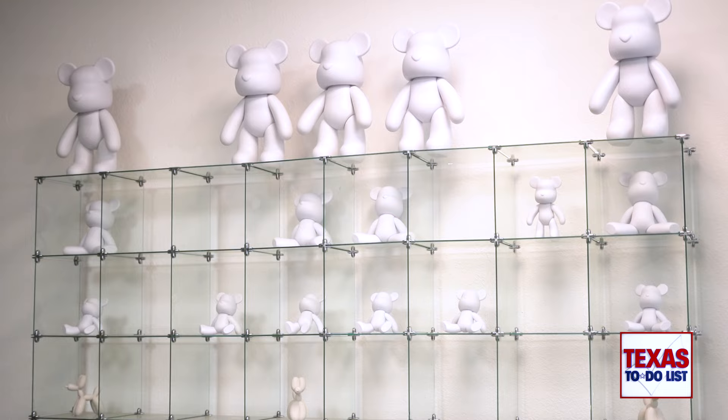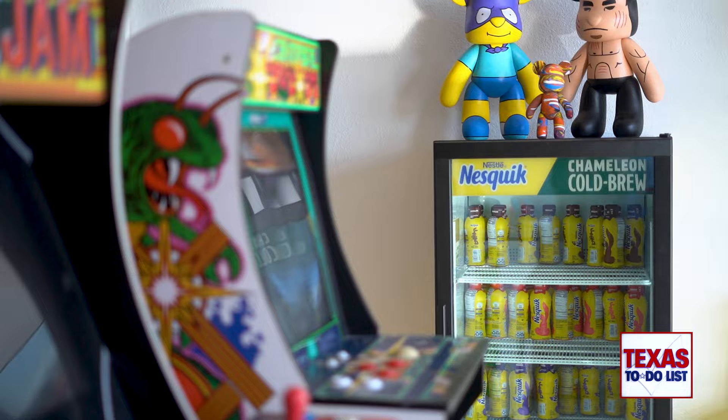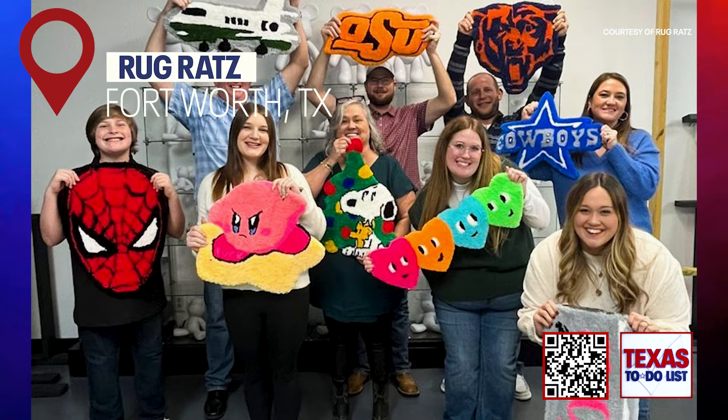If you come make a rug and the kids can't quite handle the gun, they can paint the bears — there's a nine-inch, a one-foot, and a two-footer. You can do the painting where you marble the paint on and get your own drizzle effect, or you can full-on paint the bear for the more artistic people who want to create their own little figure.